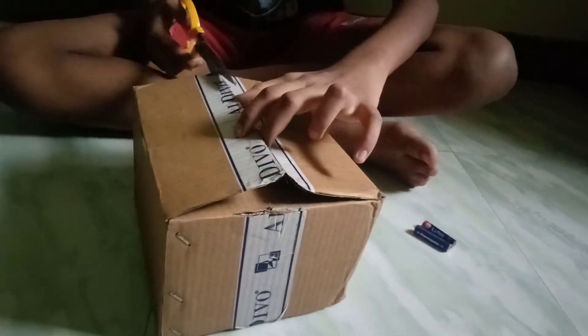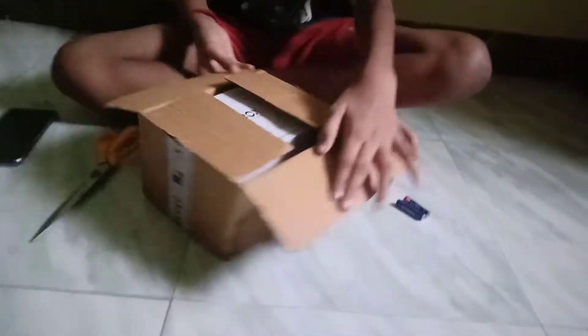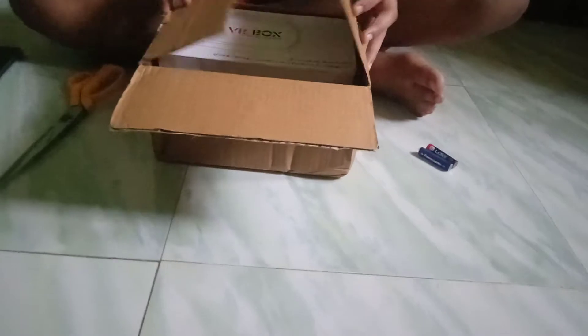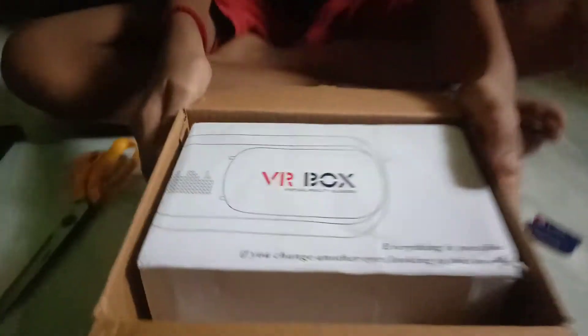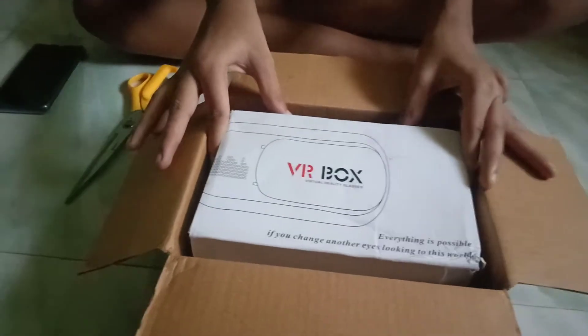Now my package is open. Here's our guys to make your VR box. Package now in a vacuum.